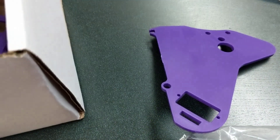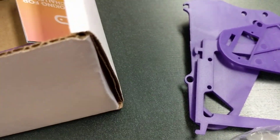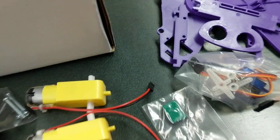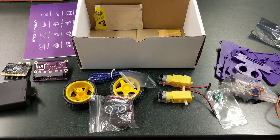Then you get your stuff to put the actual body together — your plastic body pieces, everything that holds your board, and you get this thing which I haven't figured out yet. So that's what you get inside your K8 kit, and now I'll put it together.